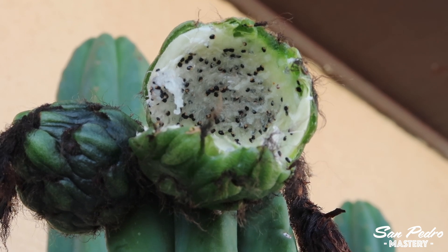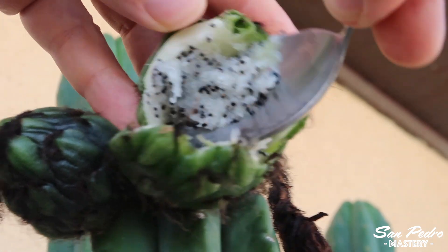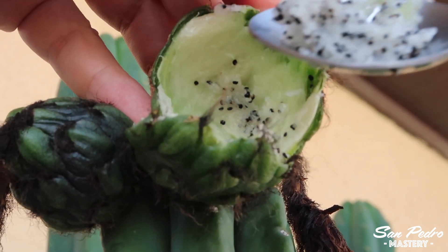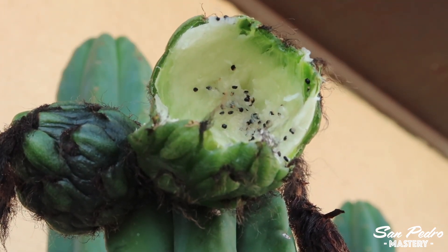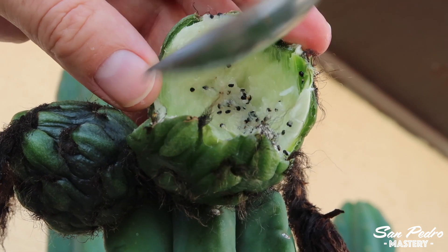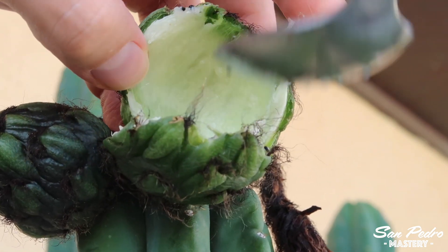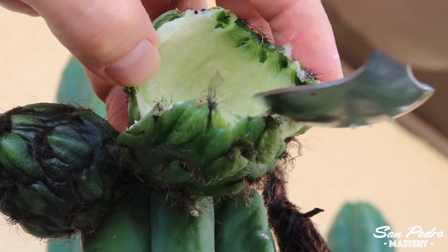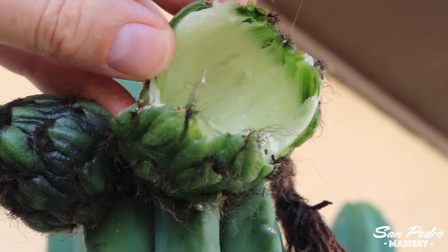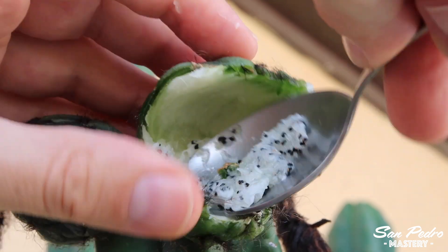It is important to harvest the fruit on the day it opens. Otherwise, insects will start to colonize it. If you don't harvest the fruit on the same day, you should still be okay as long as you clean the seeds thoroughly, like I'm going to show you in this video. However, don't leave the fruit sitting for too many days or black mold will start to appear. I don't personally use seeds that have been in contact with mold — I throw them away. If you do use them, make sure you clean and disinfect them really well, and then store them in a separate hermetic container from the rest of your seeds, mentioning on the label that they have been in contact with mold.